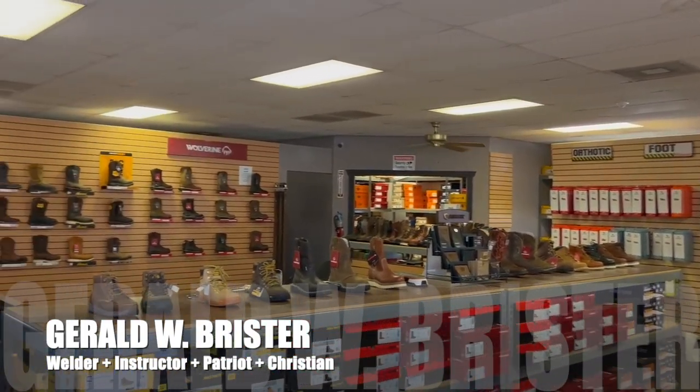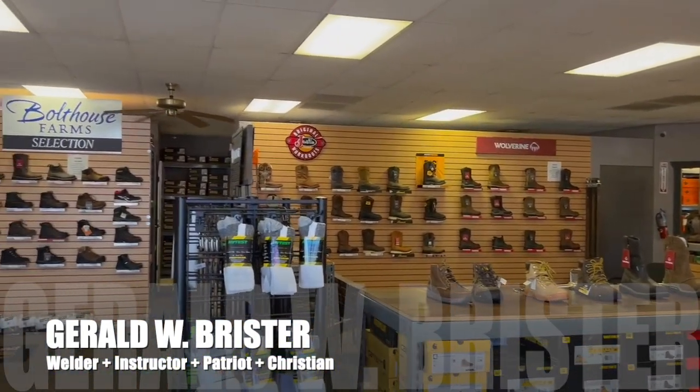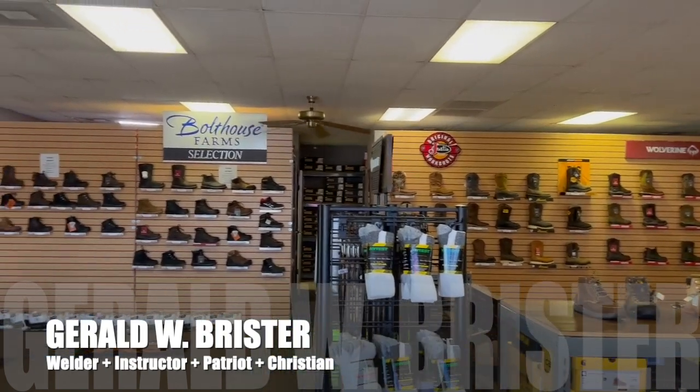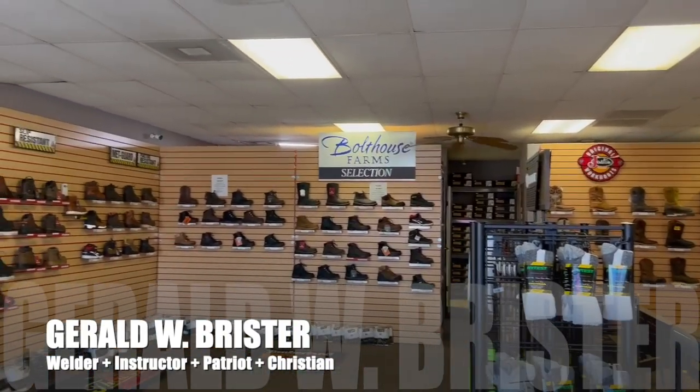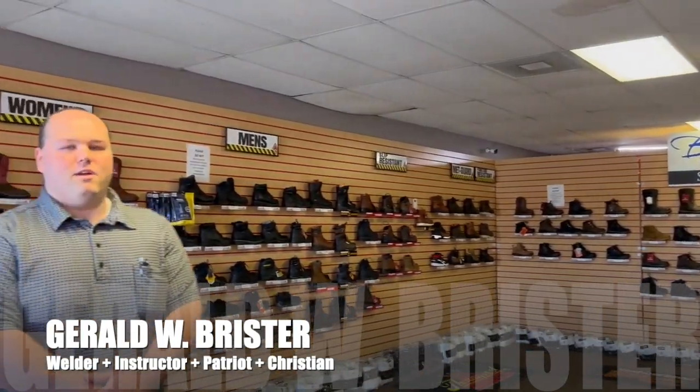We have lots of insoles, plenty of arch support as well. So a little bit of everything, so that we can be a one-stop shop for people who need their work shoes as well as some good old foot comfort.